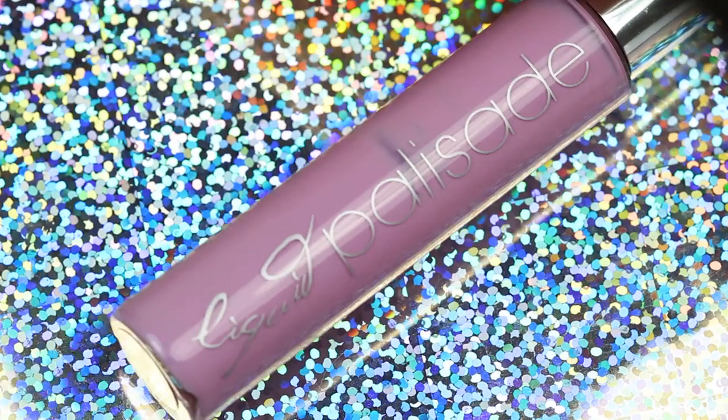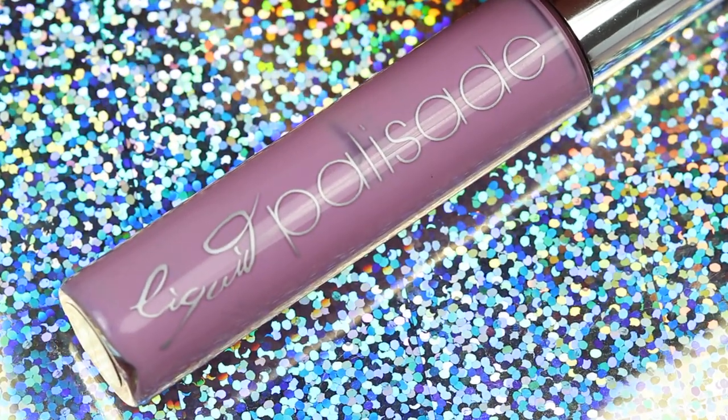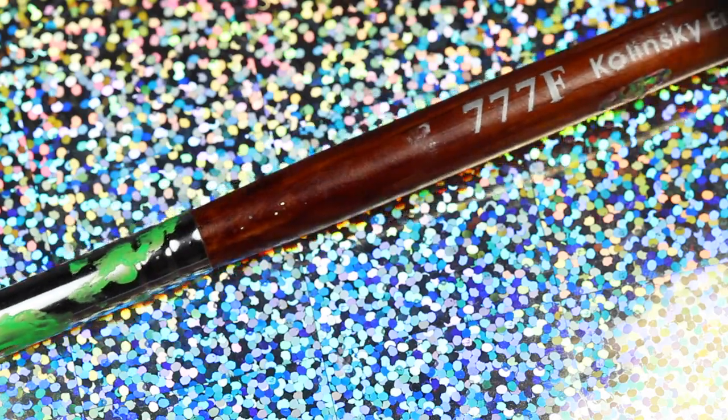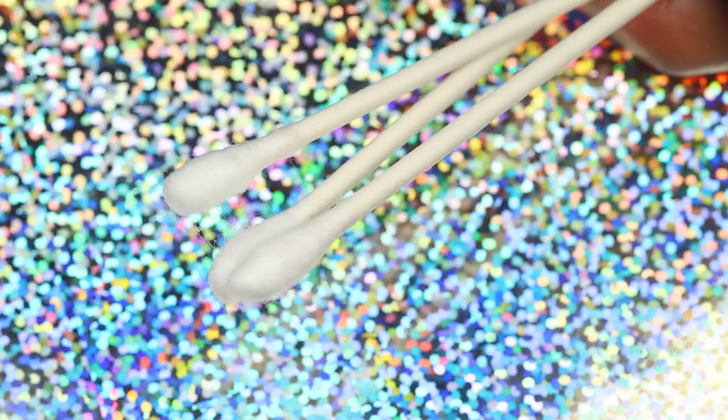Something to protect your nails with — I'm using liquid palisade, but scotch tape or Elmer's glue will work fine — a clean-up brush, and q-tips.